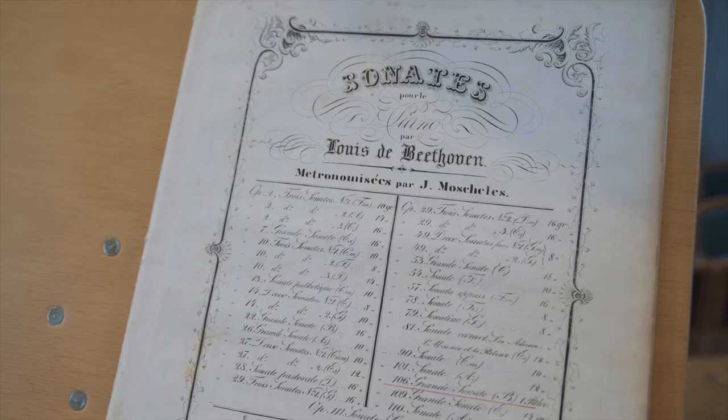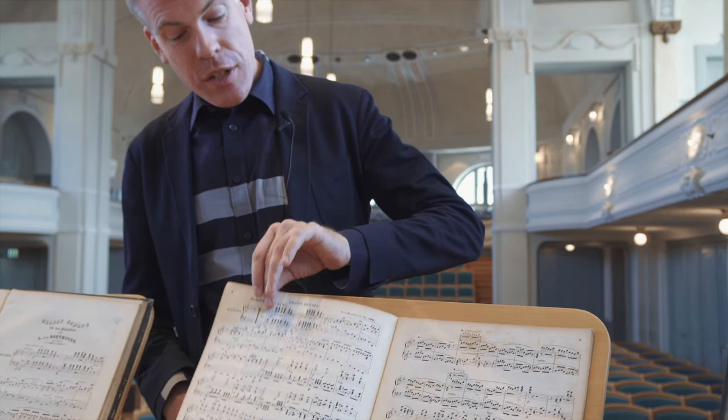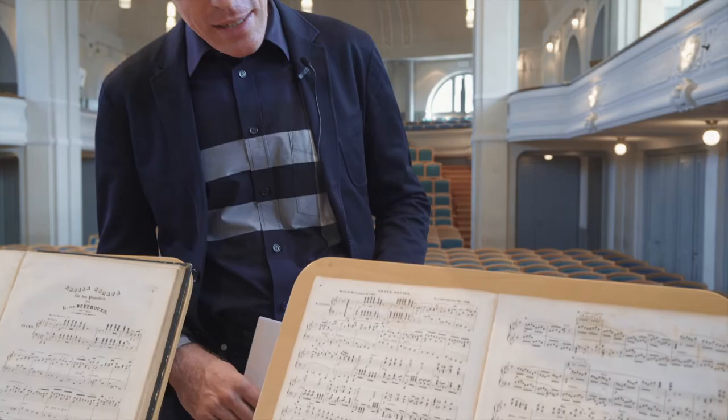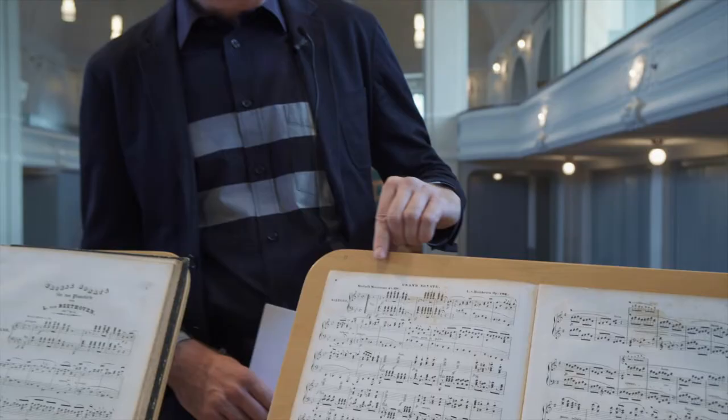This first edition came out in 1840, done for a publisher named Speer in Braunschweig, Germany. If we go to the first movement, we observe something very surprising: the metronome marking has changed. Instead of minim equals 138, it's now crotchet or quarter note equals 138. We also see that the time signature has changed — instead of cut time, we find common time here.